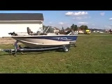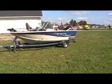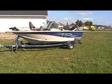We're here at B-Sports and I'm going to show you a 1700 Adventure Sylvan. This is a real nice fishing boat.